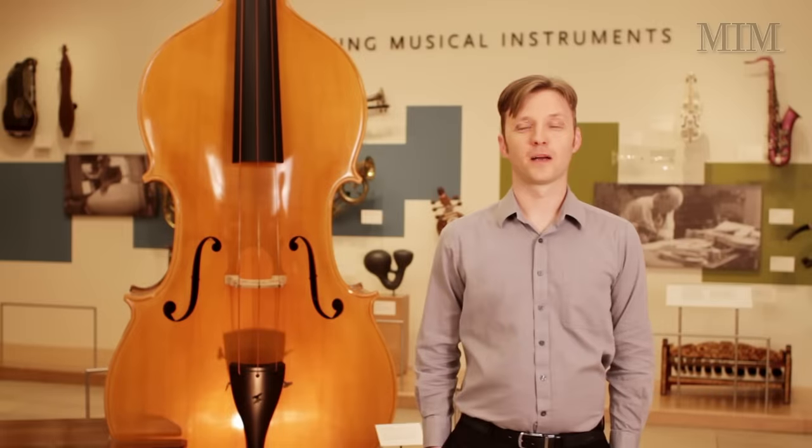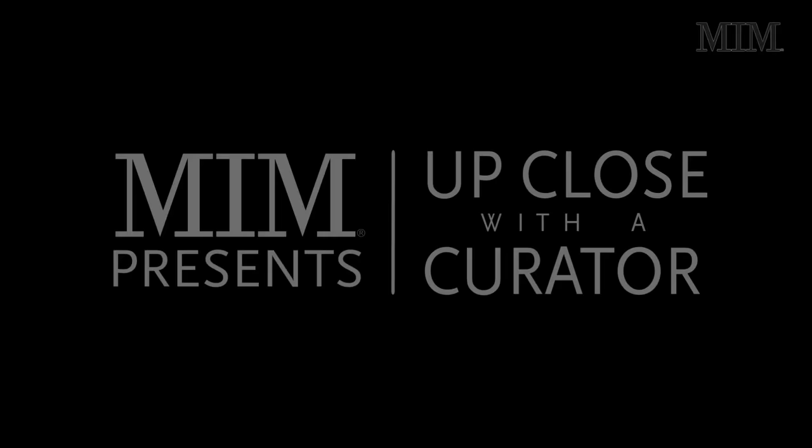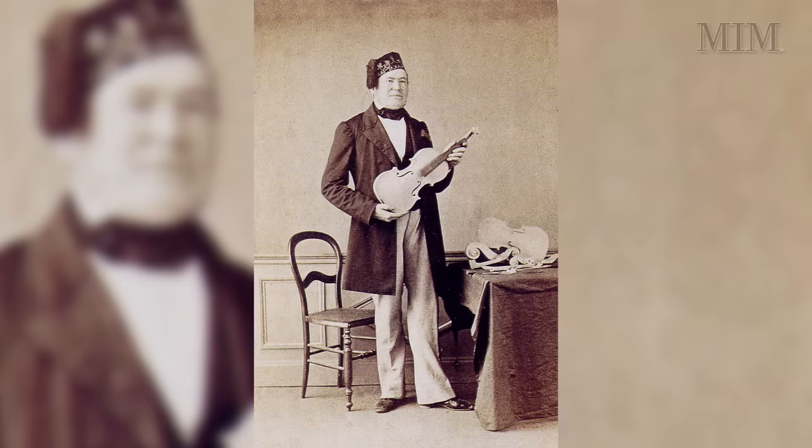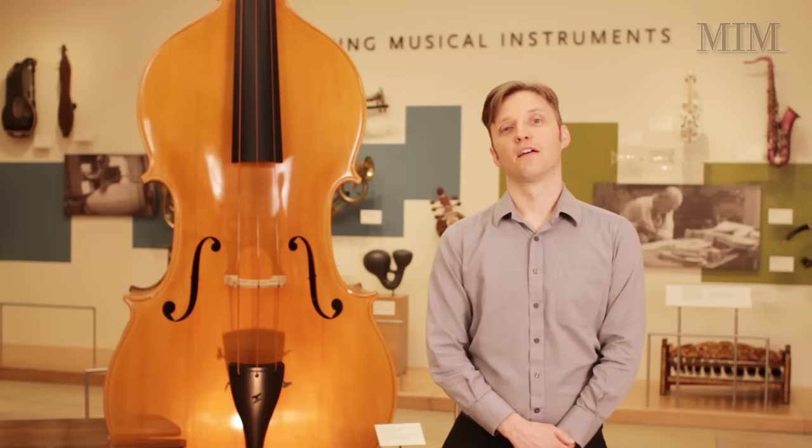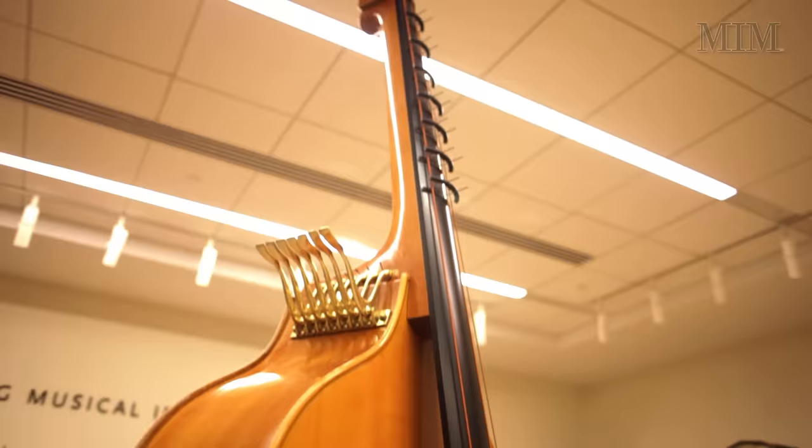My name is Colin, I'm a curator at MIM, and this is the Octobase. The Octobase was invented in 1850 by the famous French violin maker Jean-Baptiste Vuillaume. The intent was to create an instrument that would add a low-end rumble to any large orchestra. Vuillaume originally made three of these instruments, two of which still exist. There also exist two playable replicas, of which MIM has one.